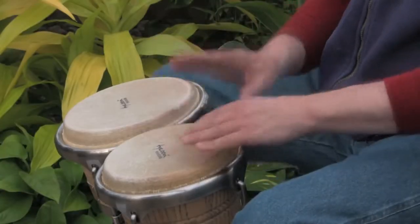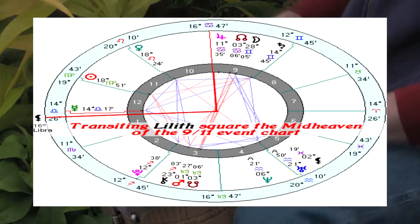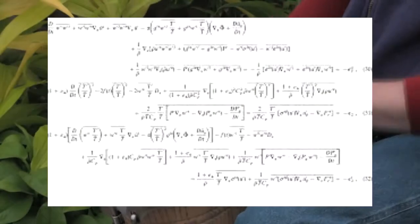The DVD also has a PDF file with charts of all the patterns, and there's a section on the video showing you how to read the charts.